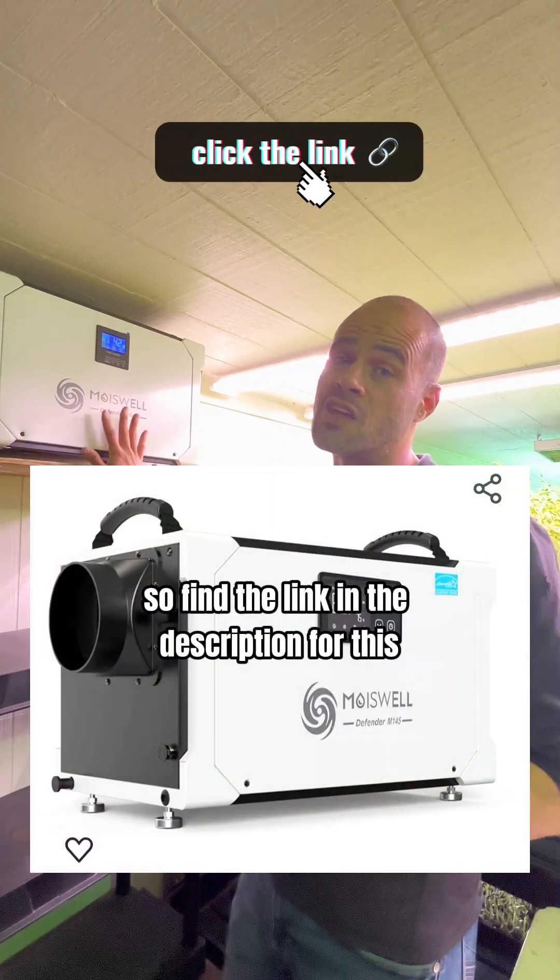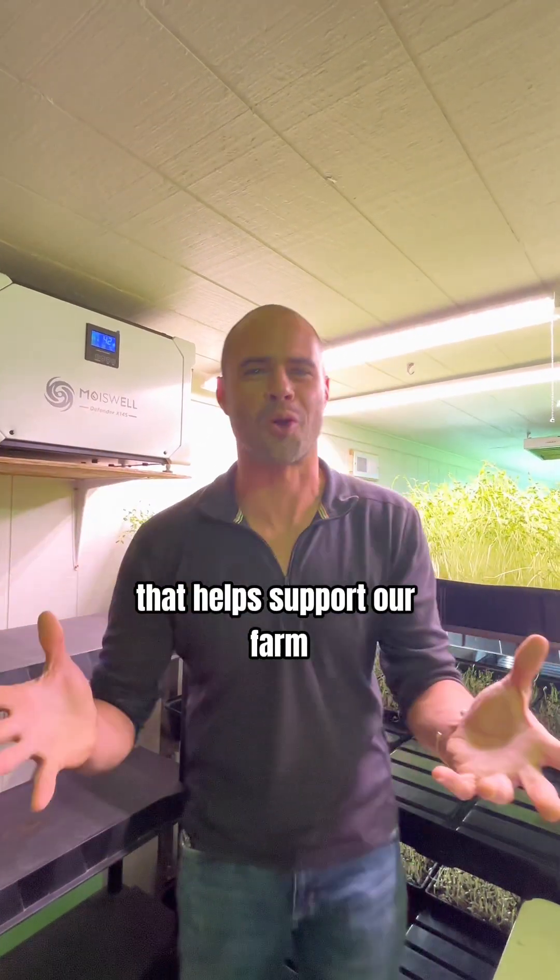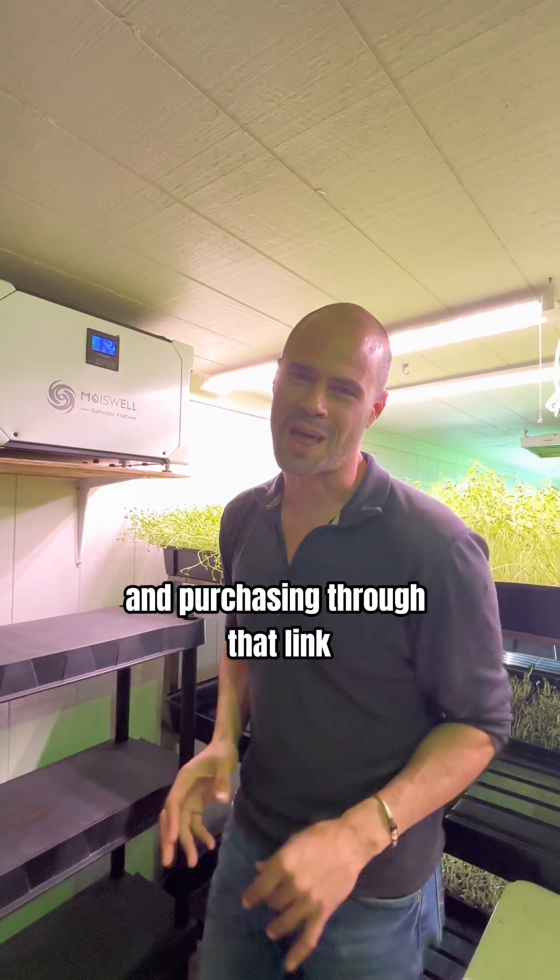Find the link in the description for this — it helps support our farm if you end up needing this equipment and purchasing through that link.